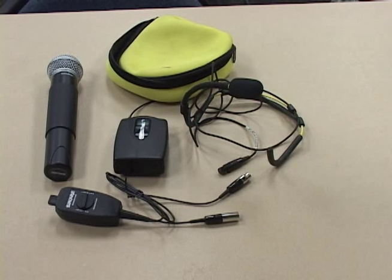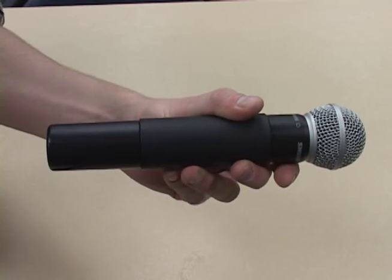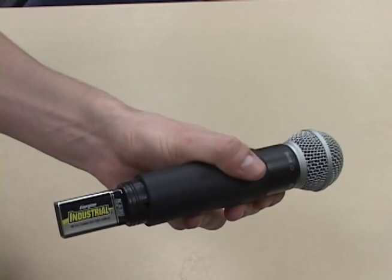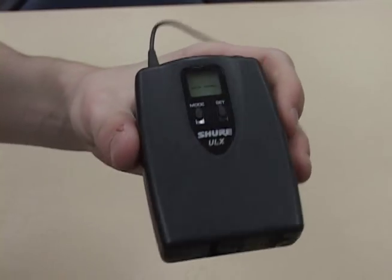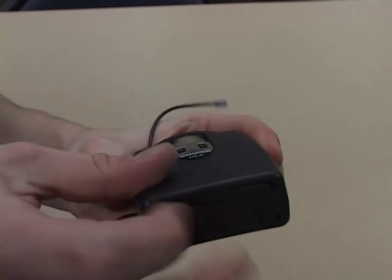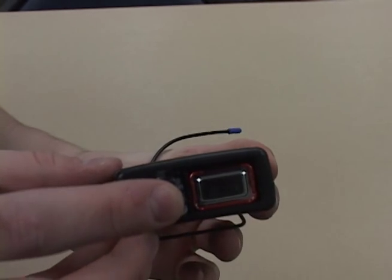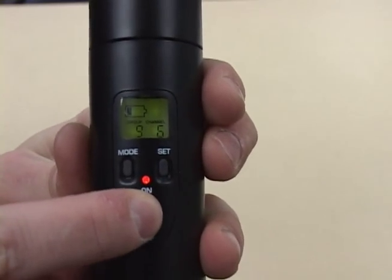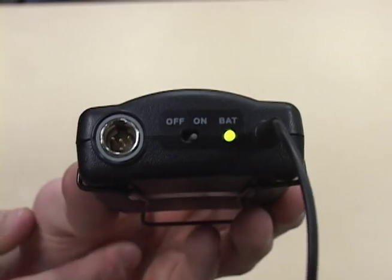Both transmitters run off of batteries which will need to be replaced periodically. The handheld battery compartment can be accessed by unscrewing the bottom cover. The body pack compartment can be accessed by sliding the battery compartment cover left or right, found on the bottom side of the transmitter. Always have the transmitters in the off position when replacing batteries.